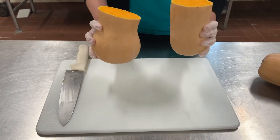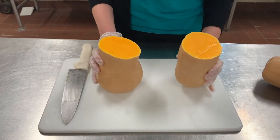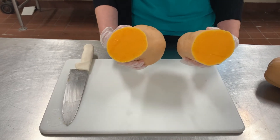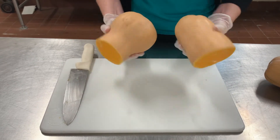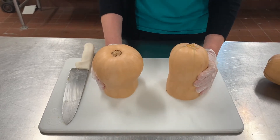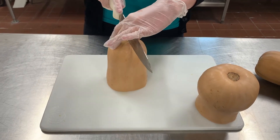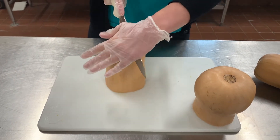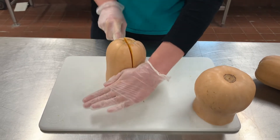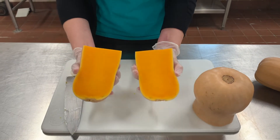Look at that beautiful orange color! Now I'm going to turn the squash over so I can cut it the other way. I'm going to press down on the top of the knife to cut it this way because that part is not sharp. And look how easy it cuts!